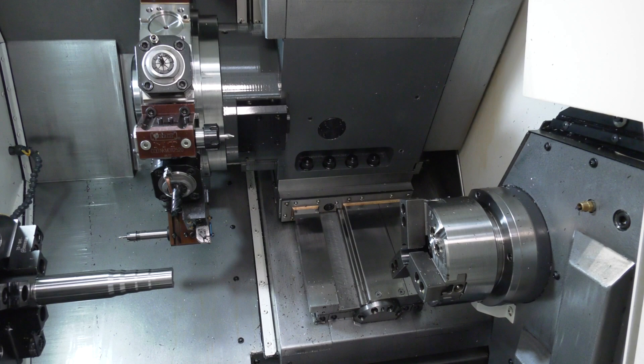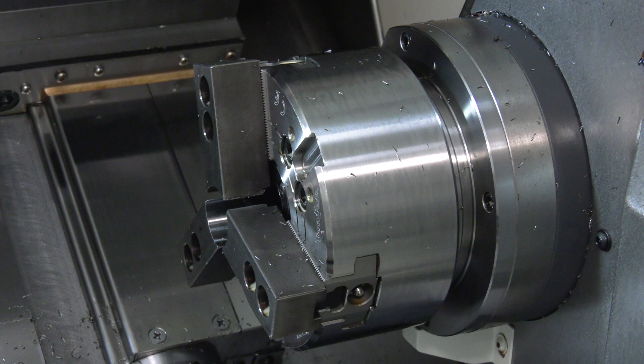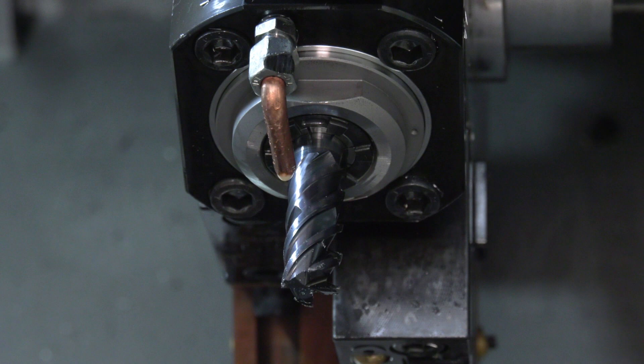I've used Nakamuras in the past. I really like this machine. It's versatile with the Y-axis, the sub-spindle — there's not many jobs we can't do. We've done demos on here, all sorts. We've got the milling capability on there, and we've gone to PCD tooling now. We can produce our own PCD tooling.